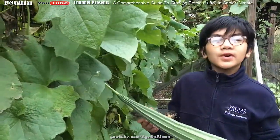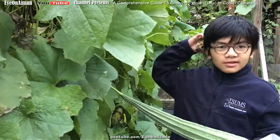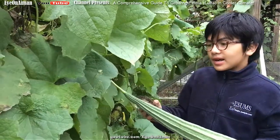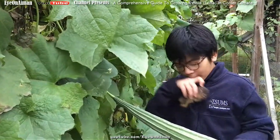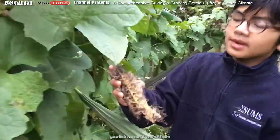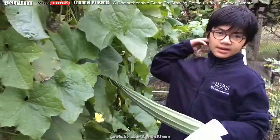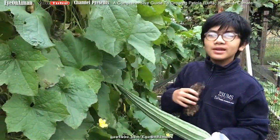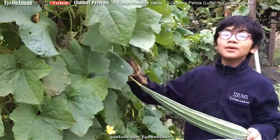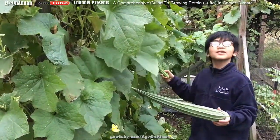When you hear the word luffa in everyday use, you're probably thinking of the thing used to scrub your back. Some people do, and that actually comes from this. When these mature and ripen, the inside becomes spongy, and people use those as body scrubs or sometimes even for washing dishes, before modern technology. Patolas come from a family of cucumbers.